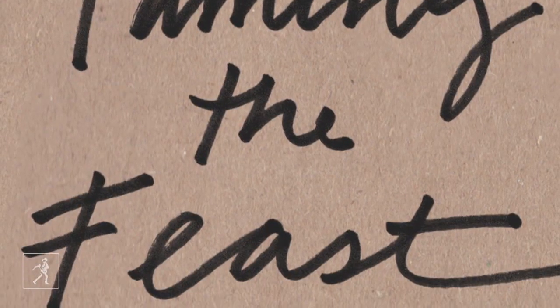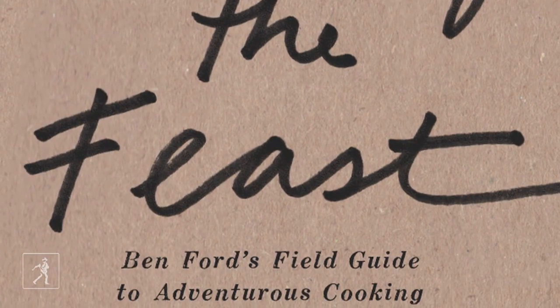The thing that makes this book different than most books is that it's a lifestyle book that meets cooking, that meets do-it-yourself elements. For me, that's really fun because it attacks all the different parts of what I'm about as a chef.